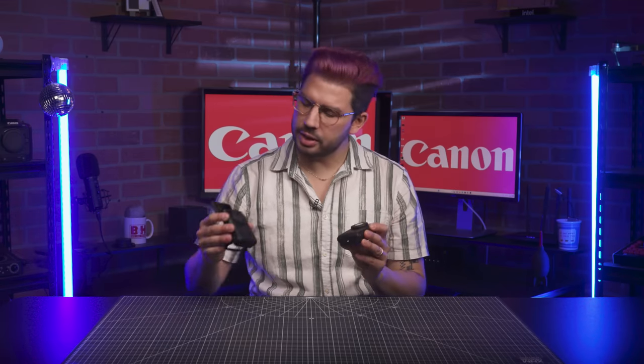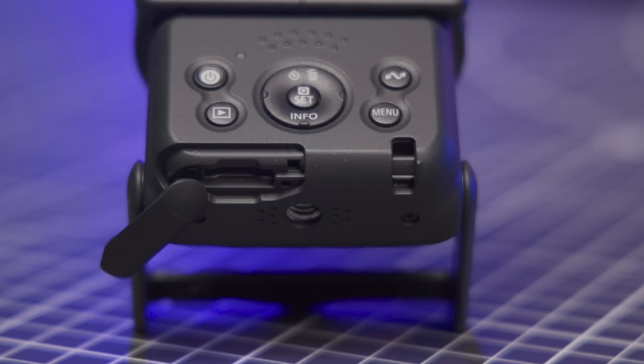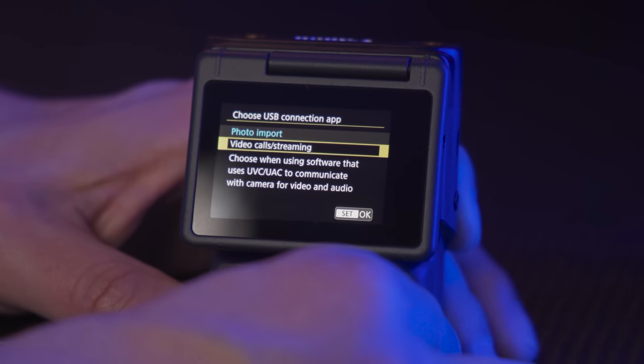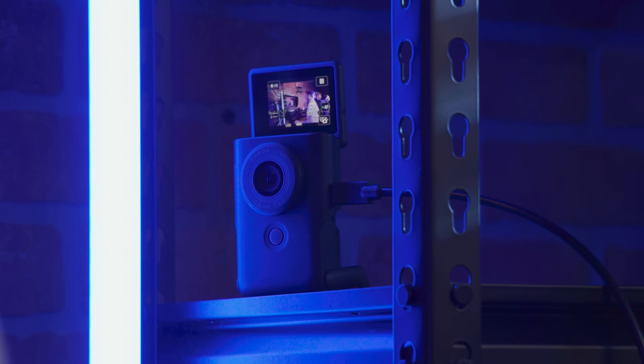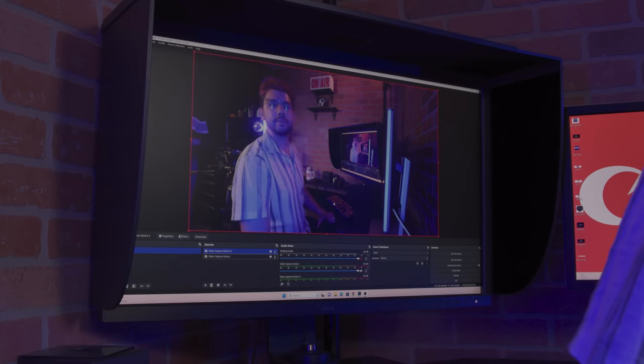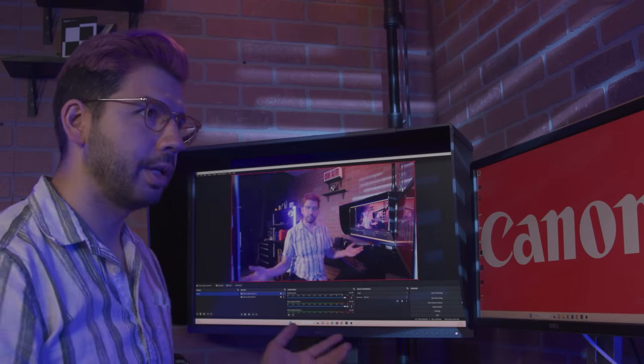It comes in two colors: silver and black. Recording is done to micro SD cards on the bottom, and to give you an idea of recording times, a 128 gigabyte card can fit approximately two hours and 20 minutes of standard quality recording. The camera can automatically transfer videos and photos to a smartphone using Canon's Camera Connect app, and streamers will love that the V10 can be configured as a UVC webcam through the USB-C connector. There's also a micro HDMI port so you can directly connect to any HDMI monitor, TV, or capture card, plus direct live streaming from the Camera Connect app, removing the need for a computer altogether.